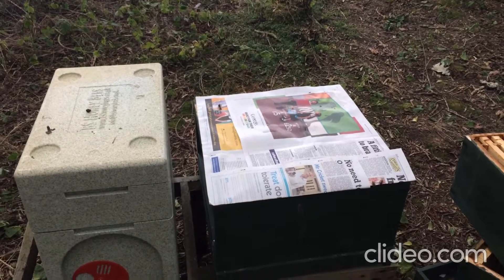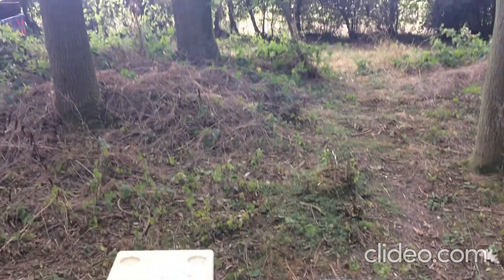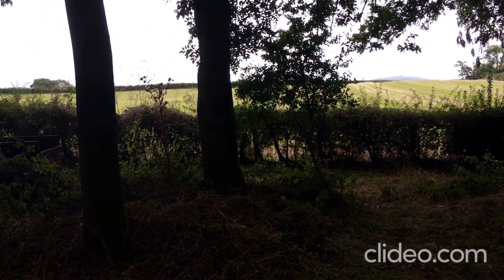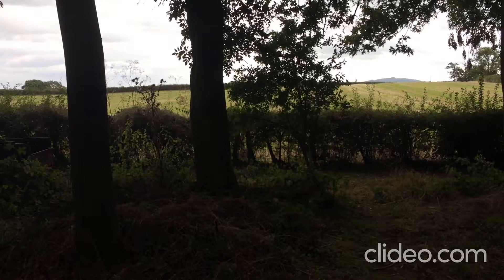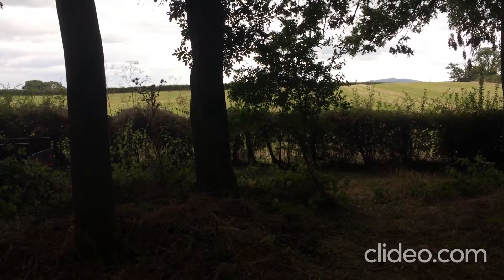Hello, Chris White here for Perry Craft Bees. Isn't it a joy in the late summer to be outside, dry, working with your bees in the wood, or at least on the edge of the wood, when all is well in the world and we're just sort of getting ready for winter.